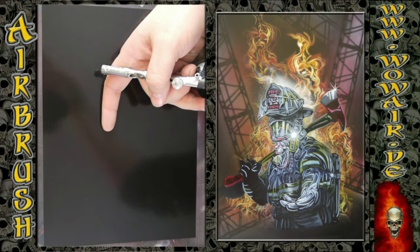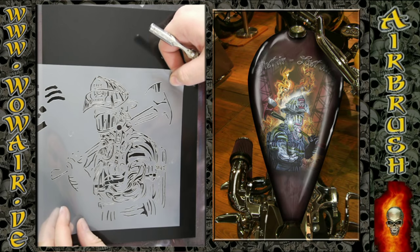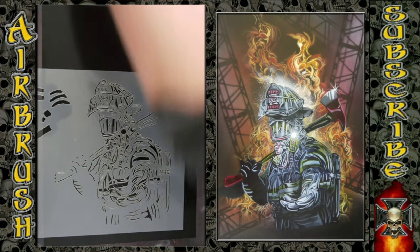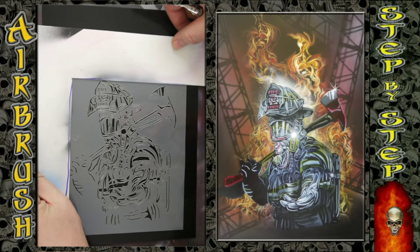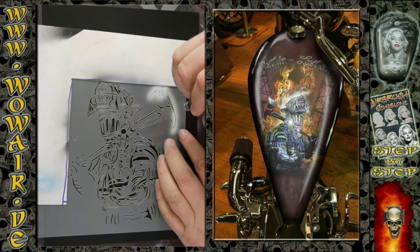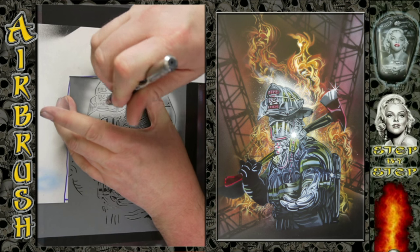Hi, welcome to the new video. Today I'm doing the reinterpretation of the fireman that I had — I added the axe and I'm now doing the new flames of the background. As you can see on the right side, it looks quite amazing.